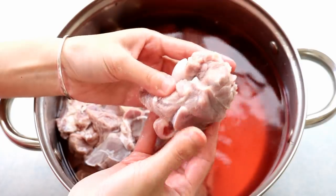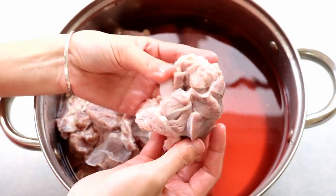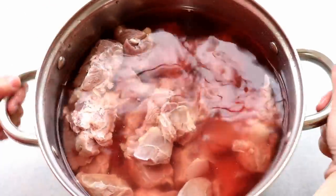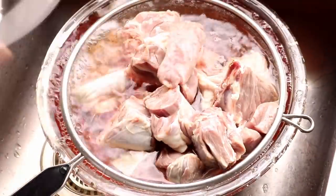People living in the northwest of China love that wild, gamey mutton taste — they would be upset if they saw me soaking the meat in water. As a person growing up in the south of China, I preferred a mild taste.